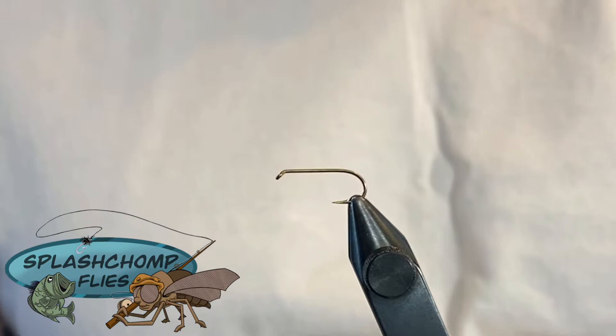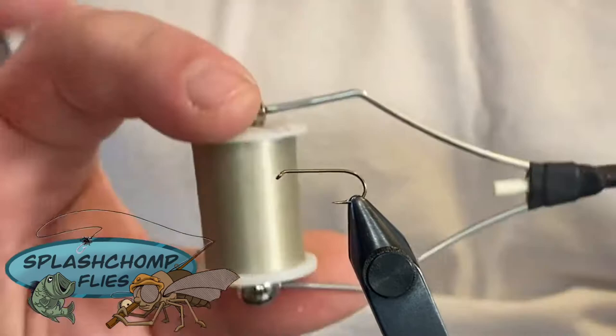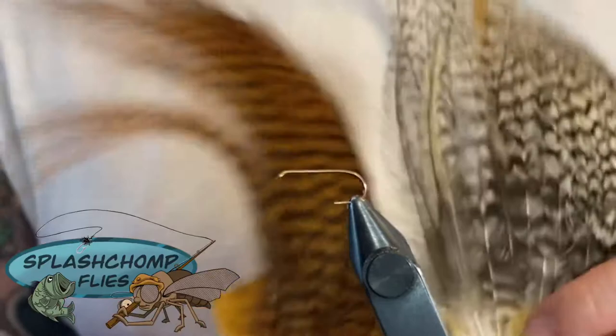I usually tie these between a 12 down to an 18. What we have in the vise today is a Daiichi 1180 standard dry fly hook. The thread we're going to use today is Veevus 18/0. I tend to tie all my dry flies with the smallest possible thread - less weight, more float time. Stuff like that tends to make a difference.